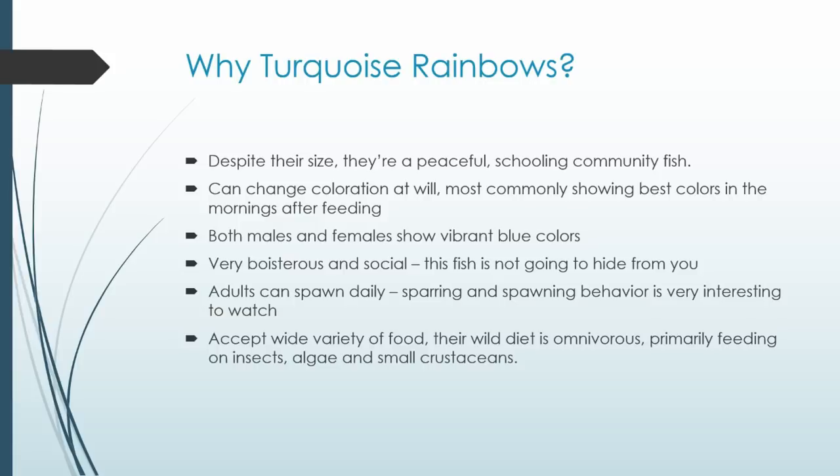Adults can spawn daily, so you're going to see their sparring behavior, spawning behavior, and best coloration every day — very typically in the morning, right after feeding, shortly after your lights have come on. If your schedule is different, you can adjust your tank's light timer to create that effect at whatever time of day you want.